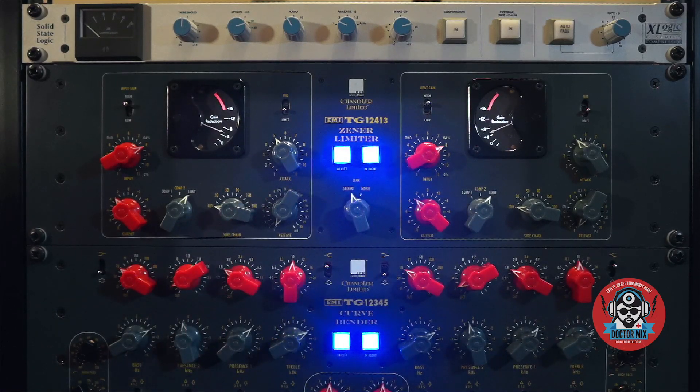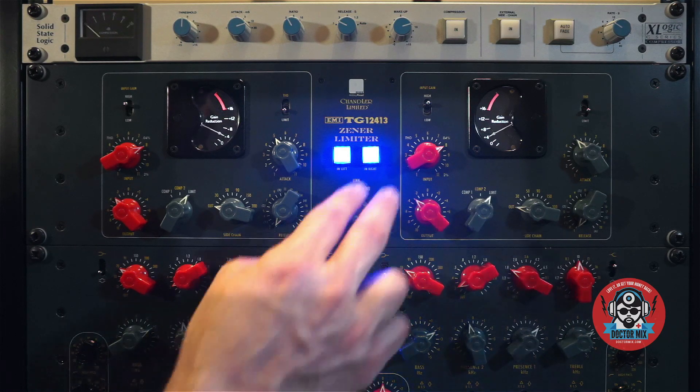Wow, what a great texture — this piece of gear sounds very special.